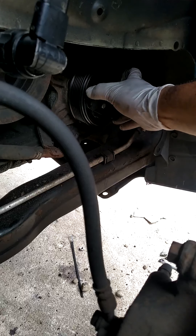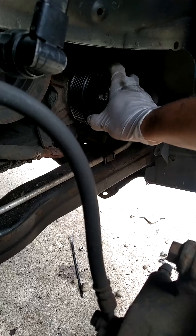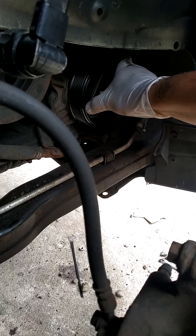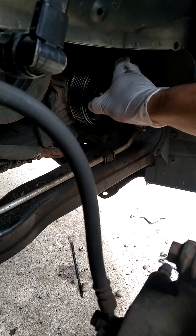You can see now — that's a very good clutch. It has some resistance on it, and that tells you right there that you have a good clutch.